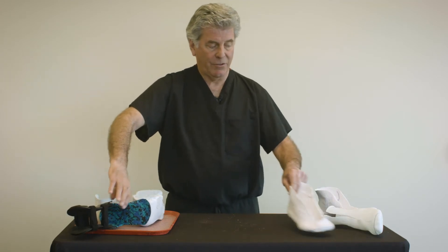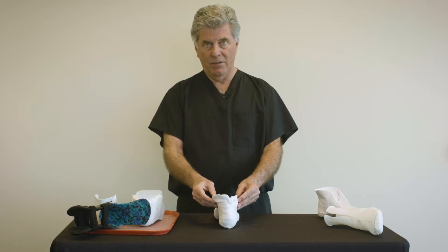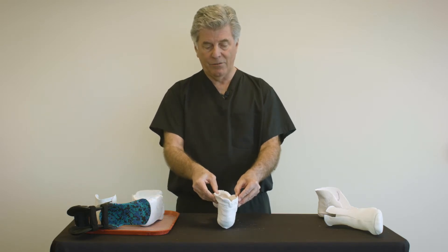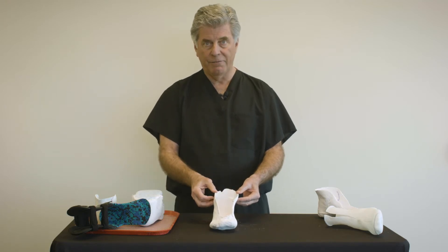The plaster casting has the risk of either over-expanding or being too narrow, particularly like this cast where the practitioner took the plaster cast off the foot too soon.